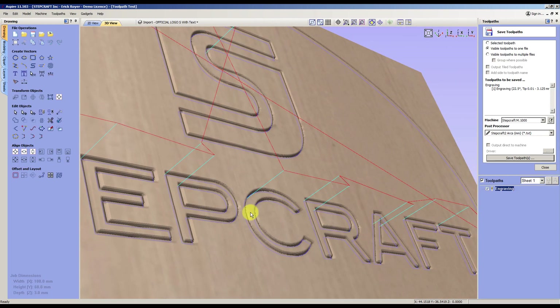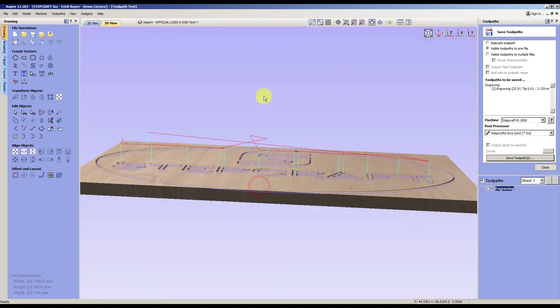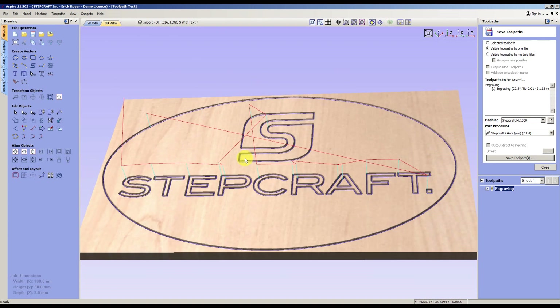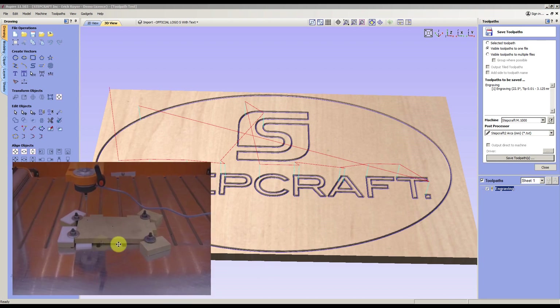It goes into the surface about 0.5 millimeters. This way you can see that if the material is very inclined on one part, if you follow the standard engraving the left side will be engraved but the right side will not. But with the probe you will see that everything is going to align.